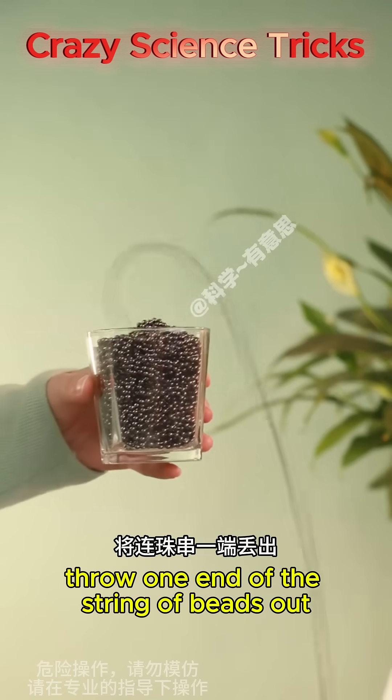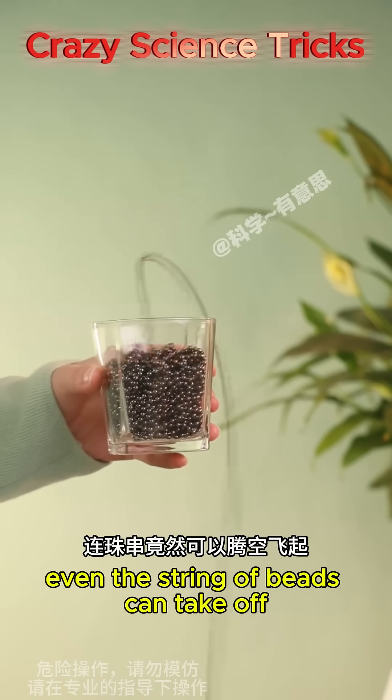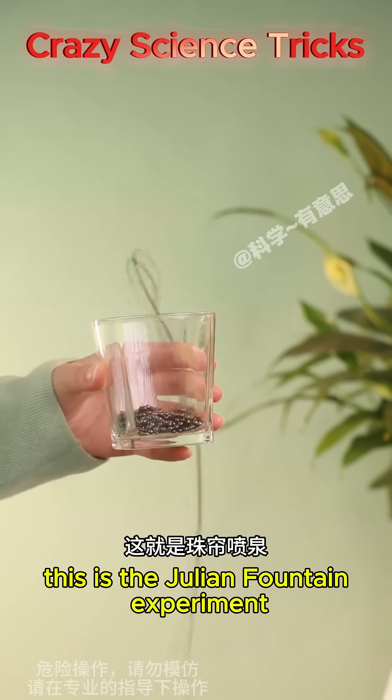Throw one end of a string of beads out — even the string of beads can take off, gushing out. This is the Julienne fountain experiment.